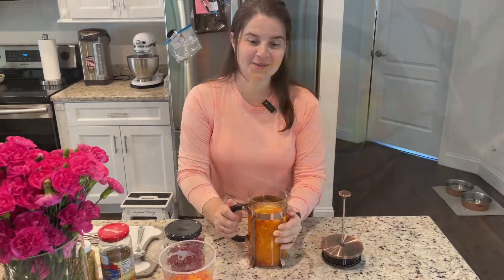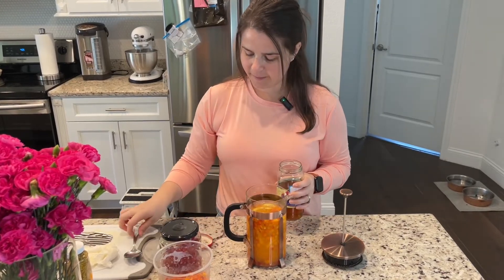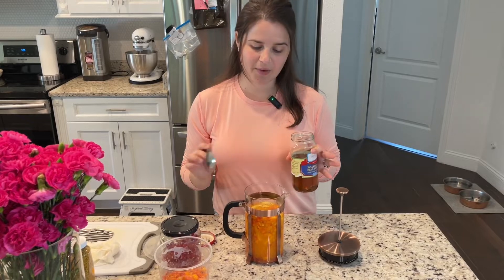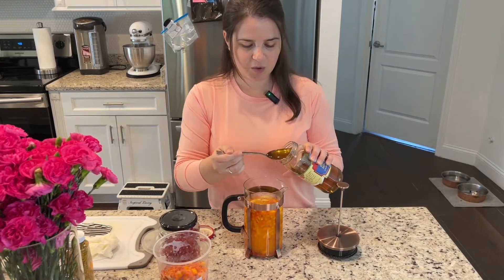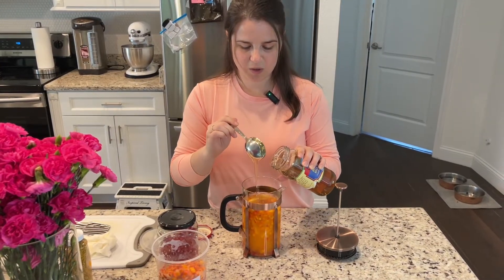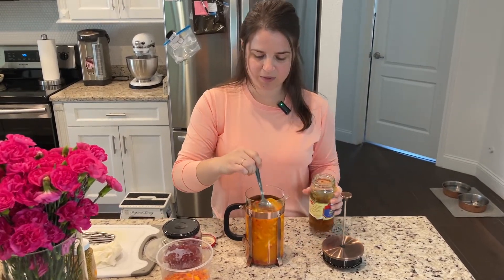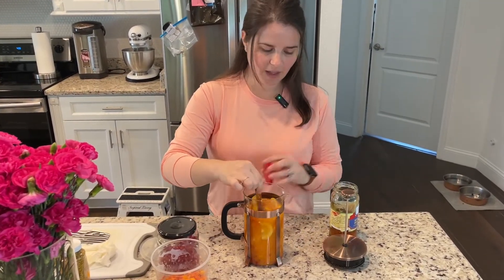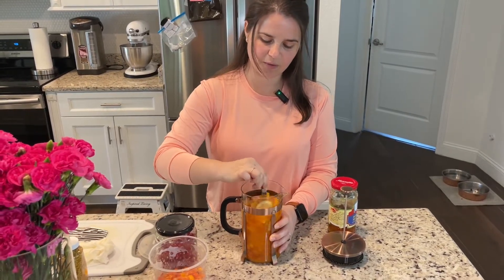Now that most of the berries are popped and the fruits are a little mushed together, we're going to go in with our honey. I like it a little bit on the sweeter side. Tony does not, so I put it to match his taste and then I would add extra honey in my cup. I'll go with just two generous tablespoons of honey, and then you can add more as you go — just mix it again really really well.